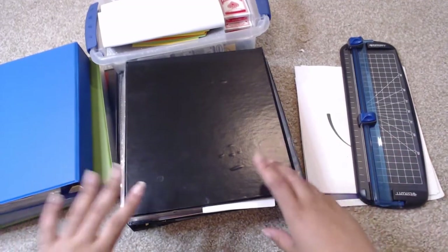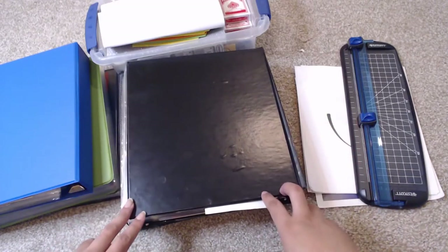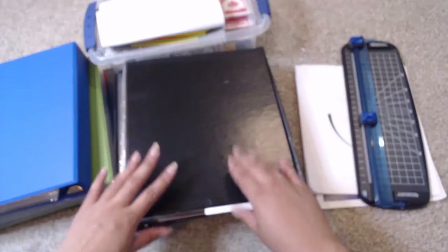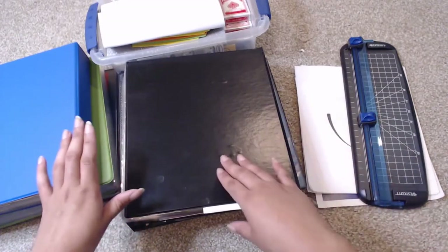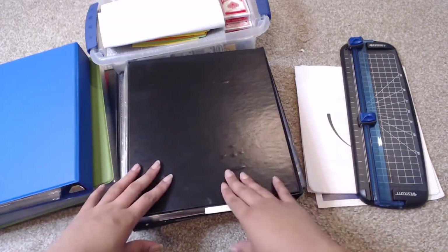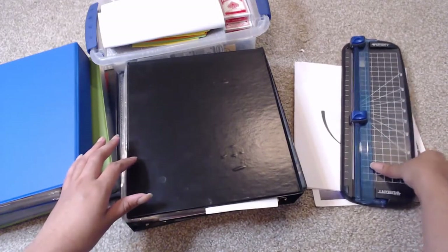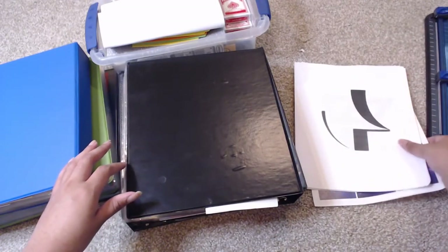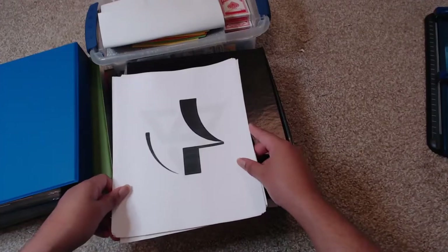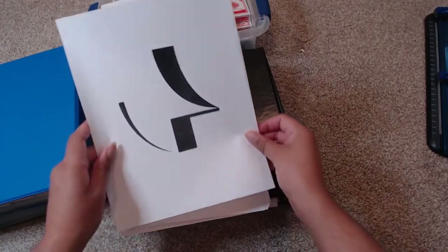Hey, this is Ashley and you guys are watching Ashley Epidemic. Today I'm going to be fixing up my binders a little bit. This is my binder revamp. I'm not going to do the entire revamp on here just because I don't have all the pages set up yet. I want to make sure everything looks good before I get too deep into this process, but we're gonna go ahead and start because there's still a lot that I need to do.